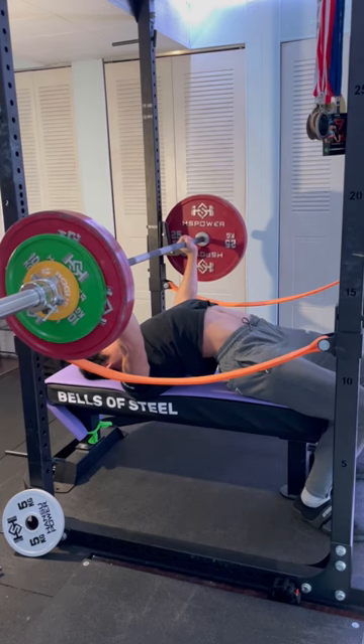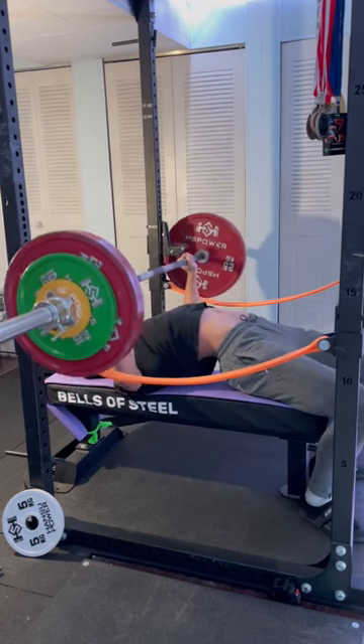That's how I set up for bench and how I would recommend you do so as well. Let me know if this helps you or not. Follow for more tips!